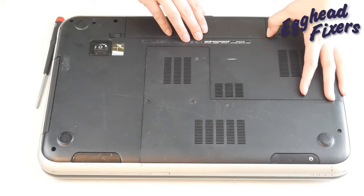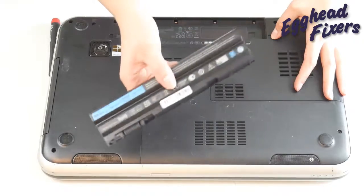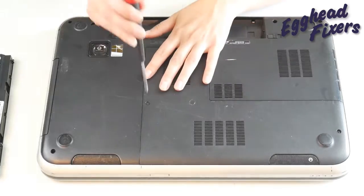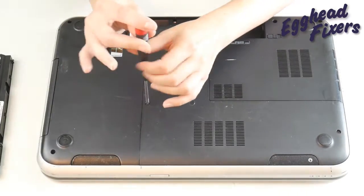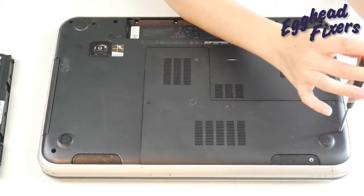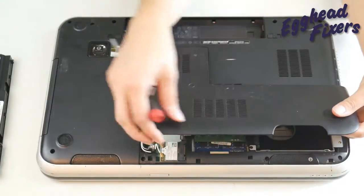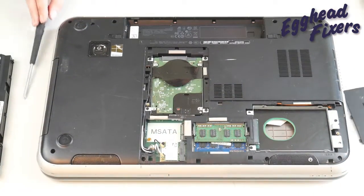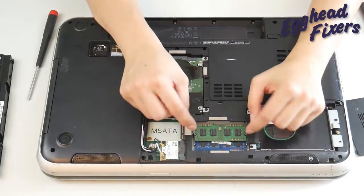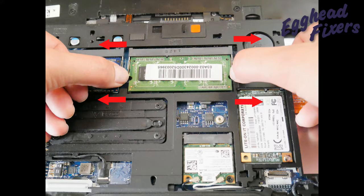First, you're going to unplug your computer and remove your battery. Next, look for an easy access panel to get to your RAM. If you can't find this easy access panel, look up a disassembly video for your make and model or visit your manufacturer's website. Remove this easy access panel and take out one stick of RAM by placing both fingers — one on each arm — and pulling out, like seen in this shot right here.